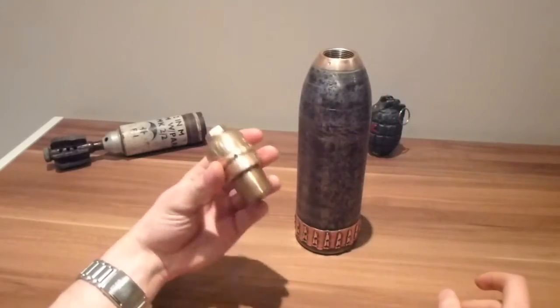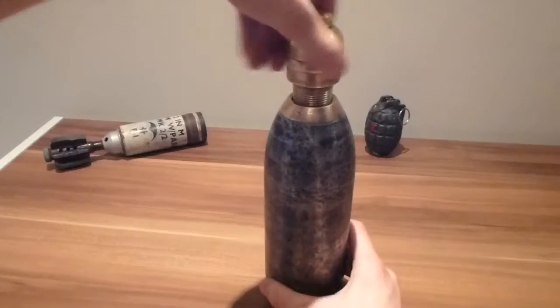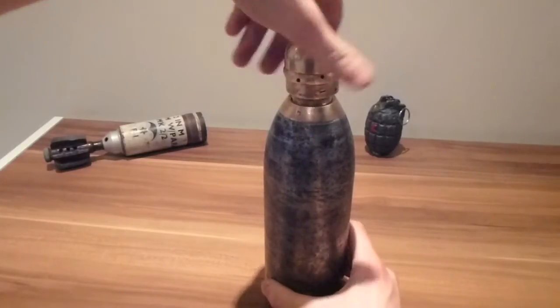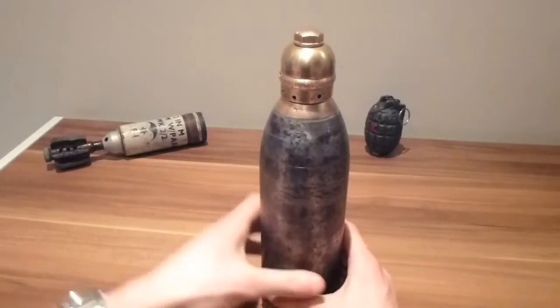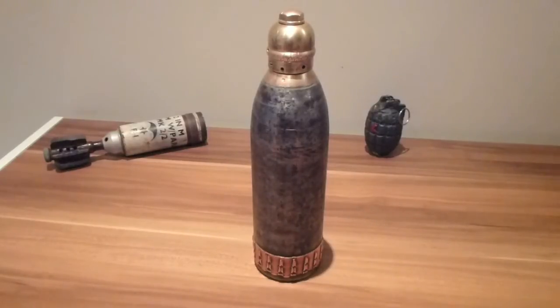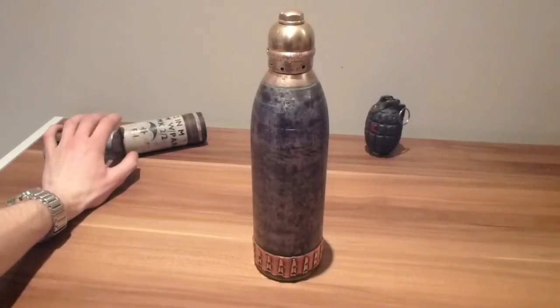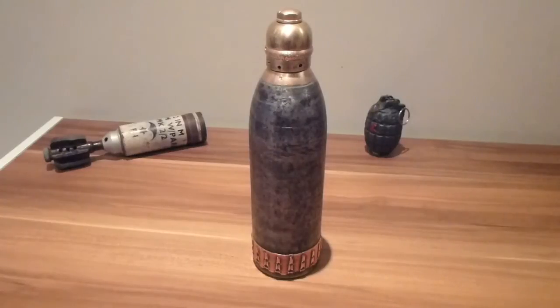Obviously the fuse just screws straight into the top really easily, without a problem. The fuse is actually undated, so it could well match the shell. It's a really nice piece. In the background you can also see a British 2-inch mortar and a First World War number 5 British Mills grenade. And that is pretty much it for this video — so thanks a lot.